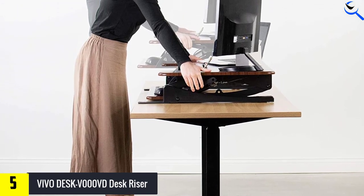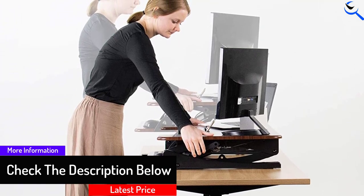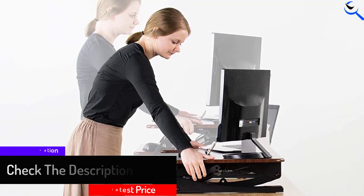The keyboard tray is easily removable with four thumbscrews. However, once removed, a steel tab extends off the riser, which could be annoying when the tray is not in use. If you don't need the tray, you can remove the brackets with a screwdriver.